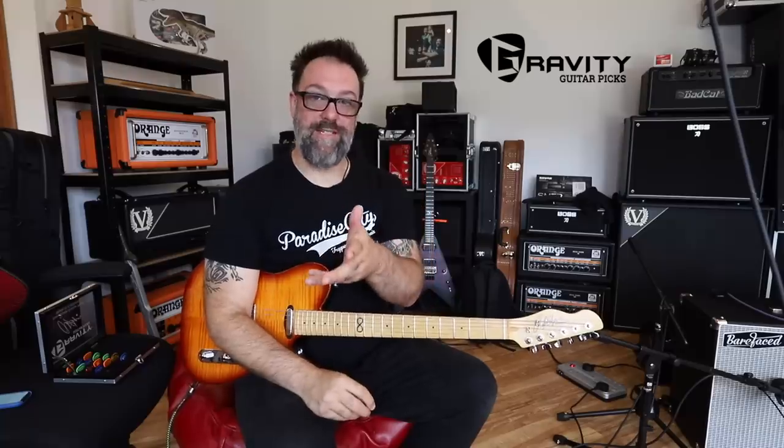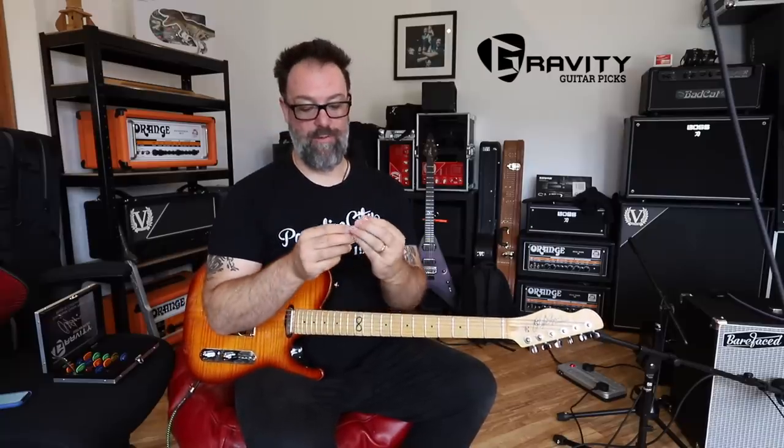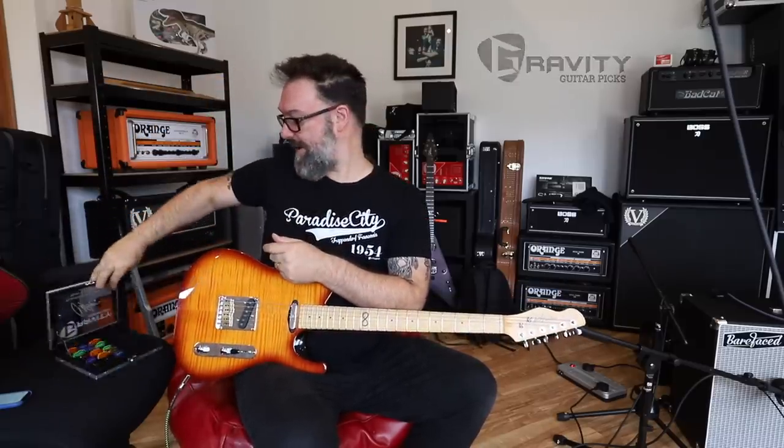Greetings, I'm Rob Chappers and welcome to today's video all about plectrums, and in particular my favorite brand, Gravity Picks. As many of you will know, I have been using my signature Gravity Pick for literally years — about four or five years now. But the truth is I've only ever really used one shape, so today I thought I would try a whole load of different kinds of Gravity Picks and see if maybe I made a mistake, or if I would want to amend my design, or if some of them are just good for different kinds of things.